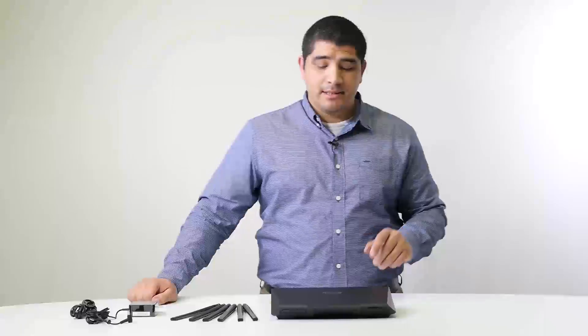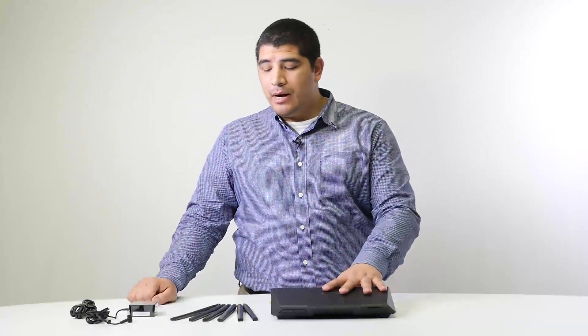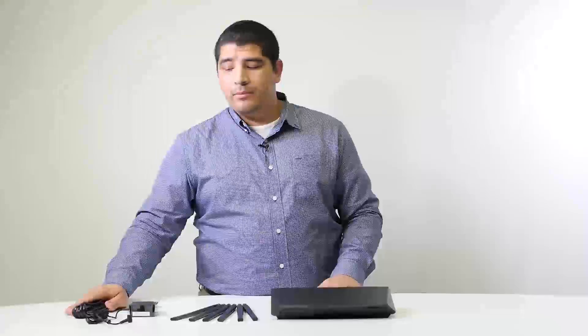We've finished unboxing our AC3200 router. As you can see, we have the router, six antennas, one AC adapter, and the ethernet cable that will be used to attach the router to your modem, whether it's a DSL, cable, or fiber modem.